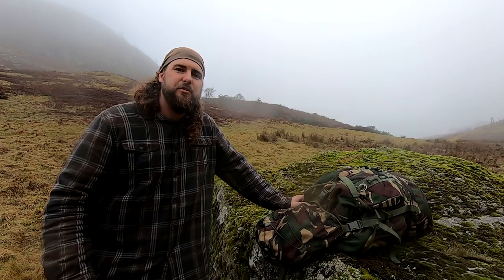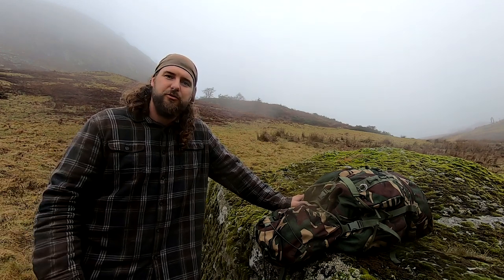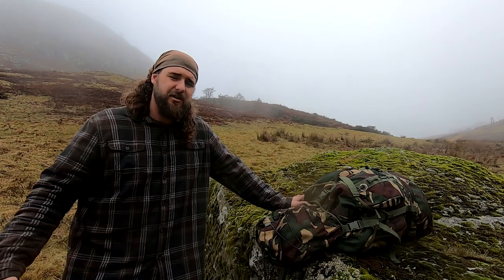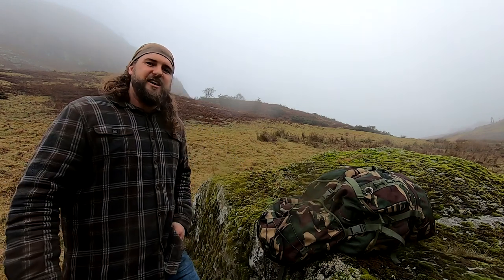If you're into wild camping, bushcraft, or any kind of going out spending time in the outdoors, hopefully this video will benefit you. I've looked at other bushcraft tips and tricks and tried to pick things that aren't so common. First things first, I want to talk about my SAK.